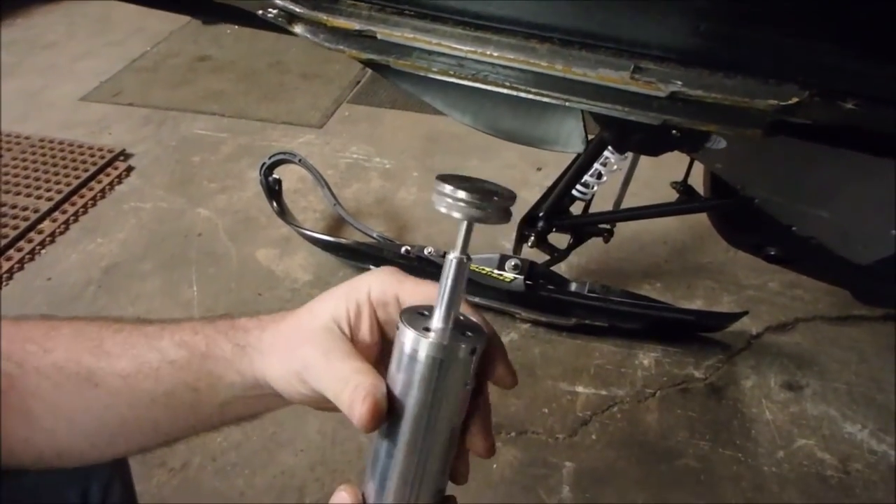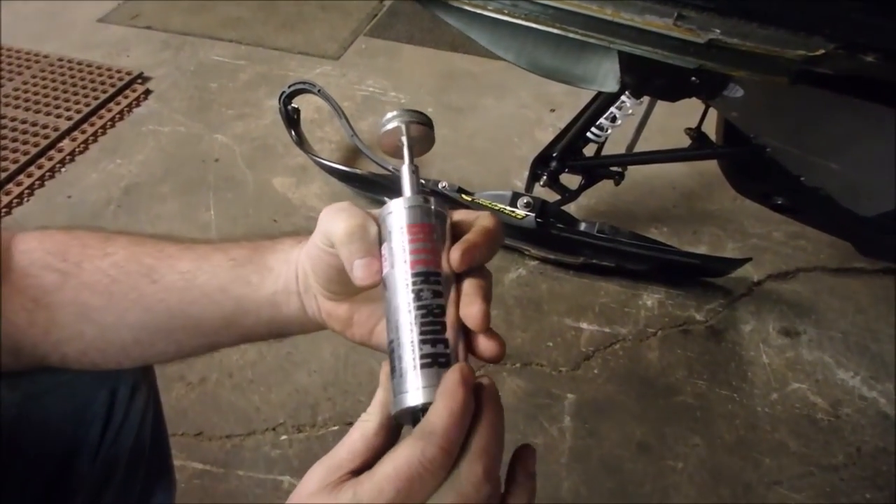So I can basically freshen up my carbide out on the trail. Now this is not as fast as using a die grinder, but it does do a pretty good job.